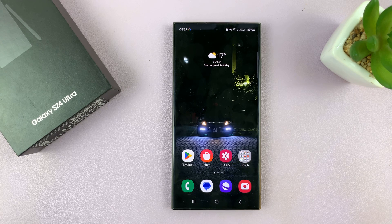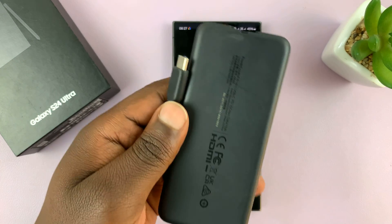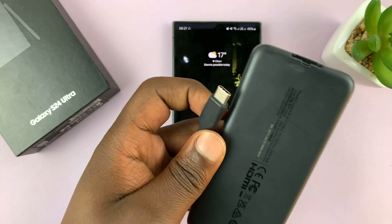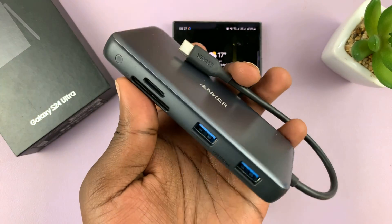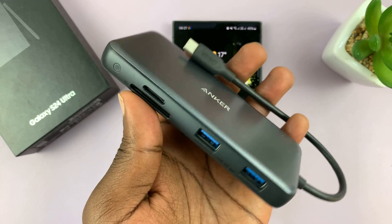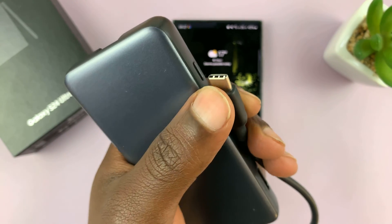You do need a Type-C to Ethernet dongle or adapter. I have one here — you can use any that you have or basically any that you want. I have this one from Anker, which is a multi-purpose adapter for many things, but more importantly, it has a Type-C connector.